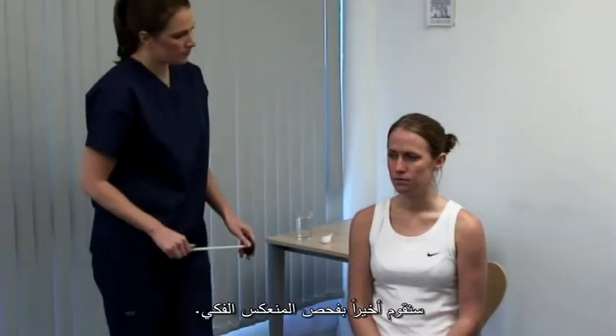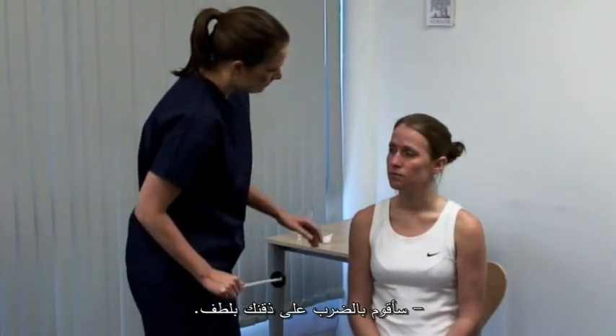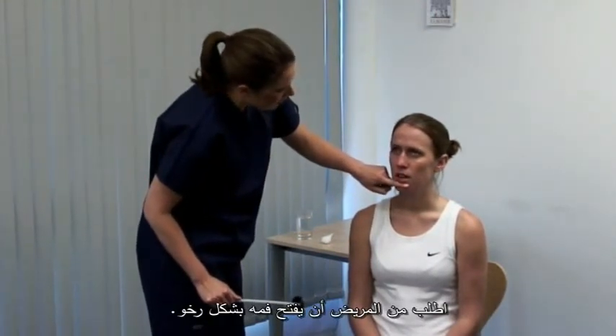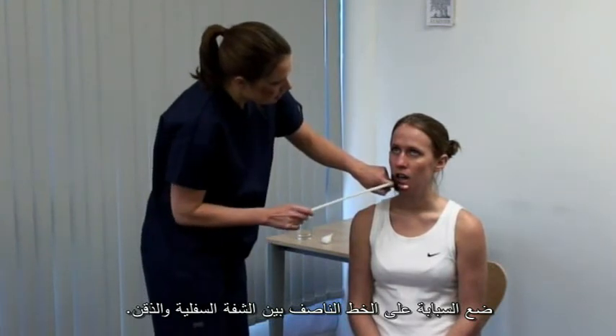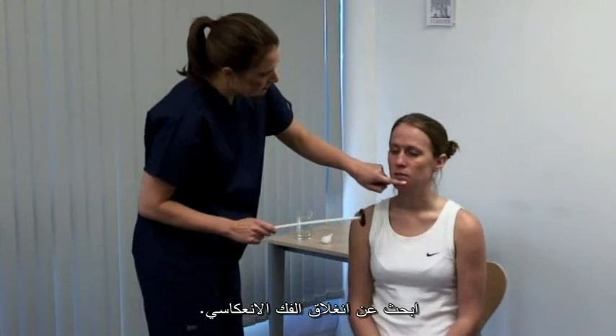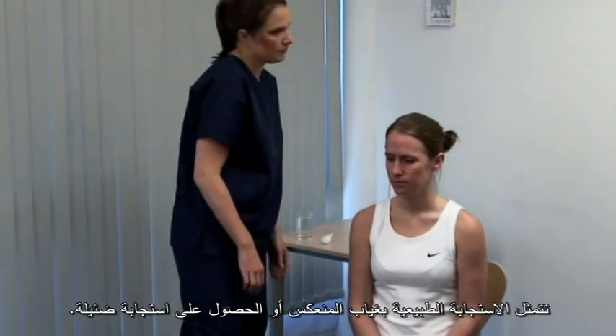Lastly, the jaw jerk reflex. I'm gently going to tap your chin. Ask the patient to let their mouth hang loosely open. Place your forefinger across the midline between the lower lip and chin. Look for reflex shutting of the jaw. It is normal to have an absent or minimal response.